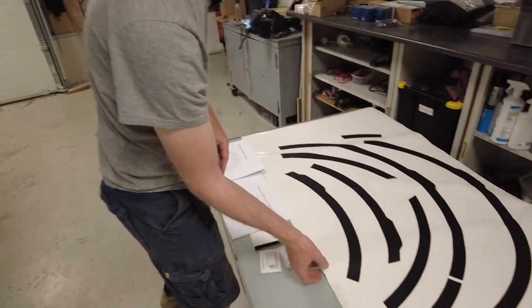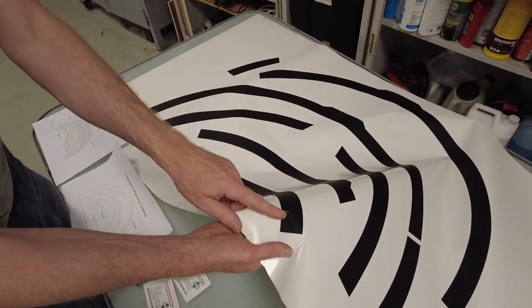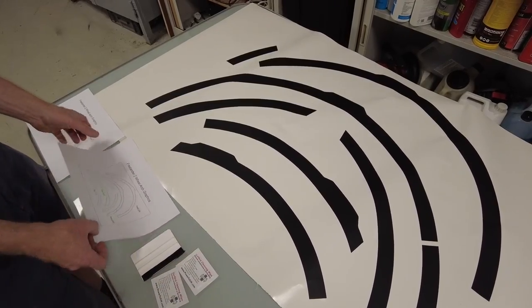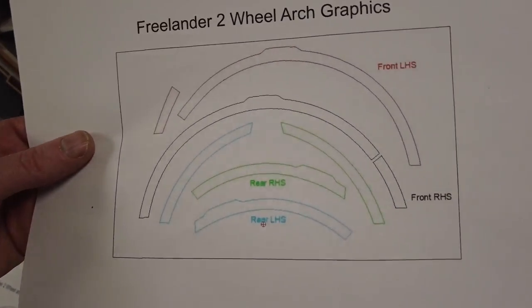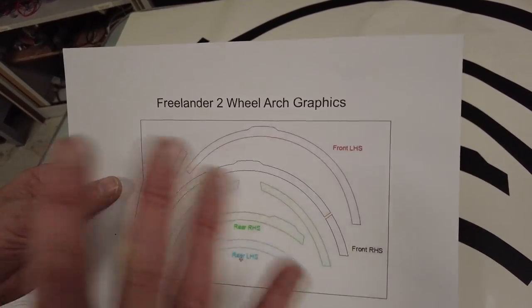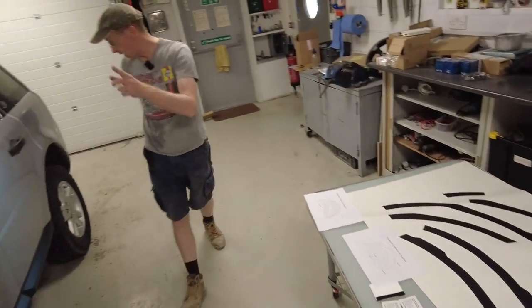So we have designed these graphics which we've cut on our vinyl machine, and you can see it's a tough vinyl with a matte surface. Julian's done these and he's got a little picture here that helps us understand which side - the bits in red are the front left hand side, and then the right, etc.